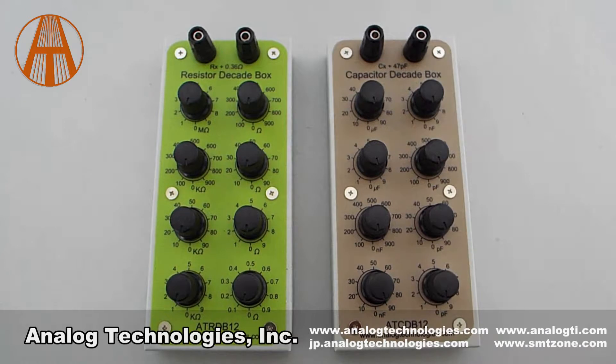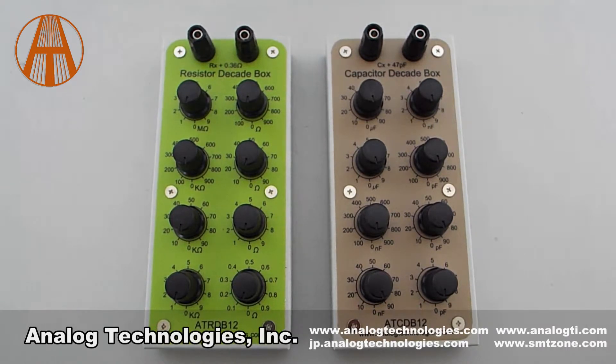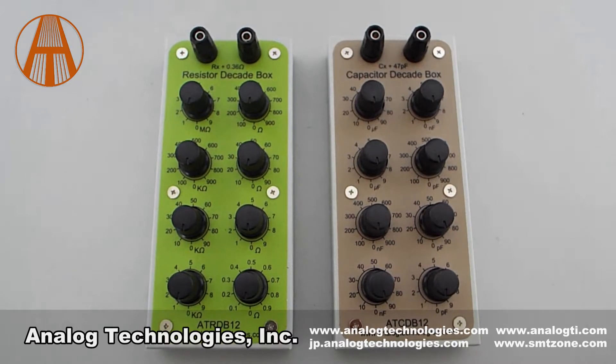Today I will introduce our Adjustable Decade Box. It includes the Adjustable Capacitor Decade Box ATCDB12 and the Adjustable Resistor Decade Box ATRDB12.